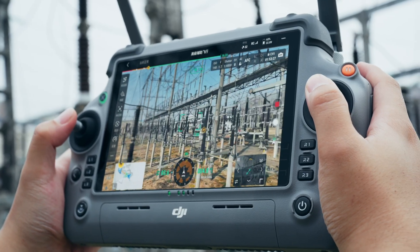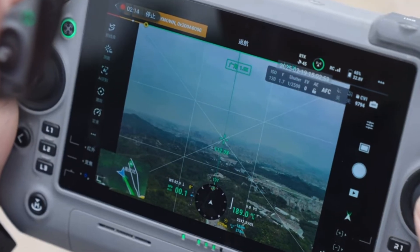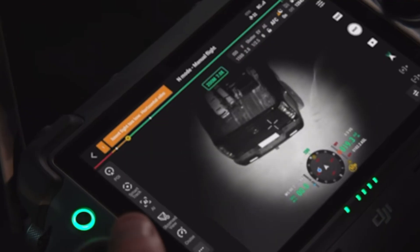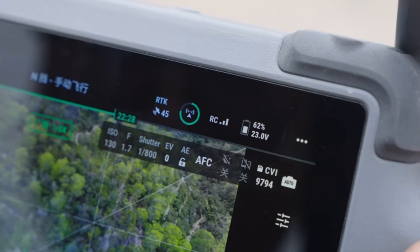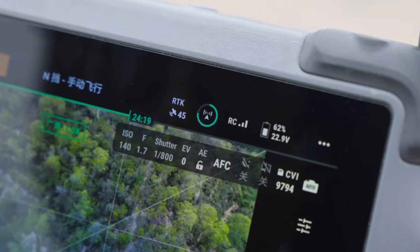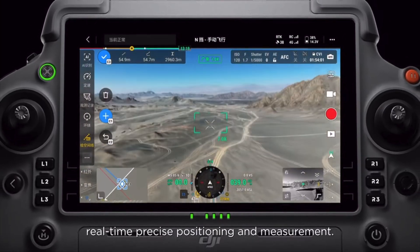You're getting a great remote with the DJI RC Plus 2 Enterprise remote. This thing is big, it's beefy, it doesn't feel like you're going to drop it. There are spots to put lanyards, there's an HDMI out so you can run it to a big screen in case you don't want people watching over your shoulder. And it's got an internal battery, plus an external battery that you can pop in to keep you flying for hours and hours.